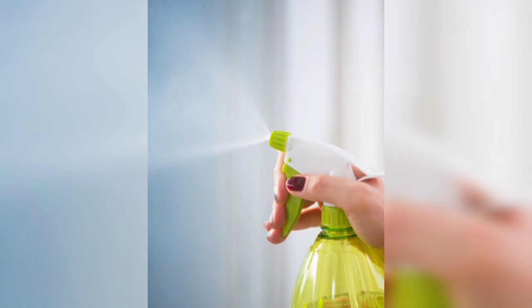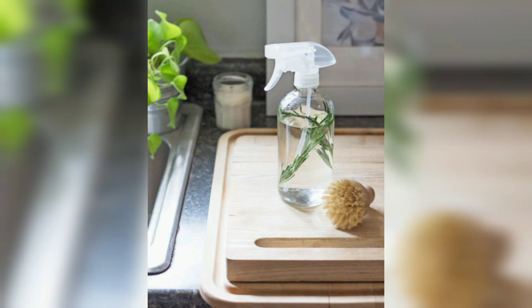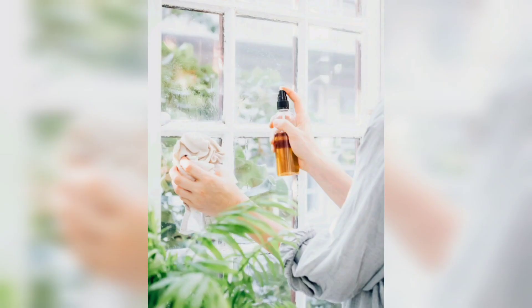5. Air Freshener: Combine 1 cup of water, 1 tablespoon of baking soda and 5 to 10 drops of your favorite essential oil in a spray bottle. Shake well to dissolve the baking soda. Spray in the air to eliminate odors naturally and create a fresh atmosphere.